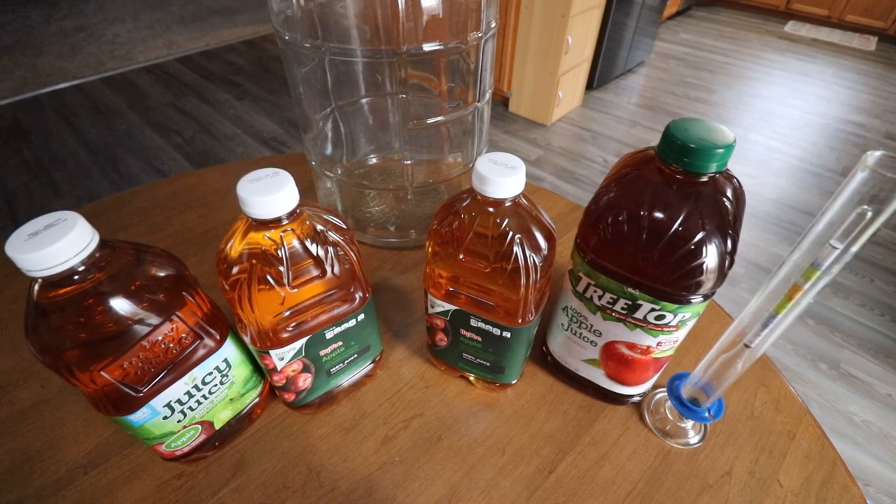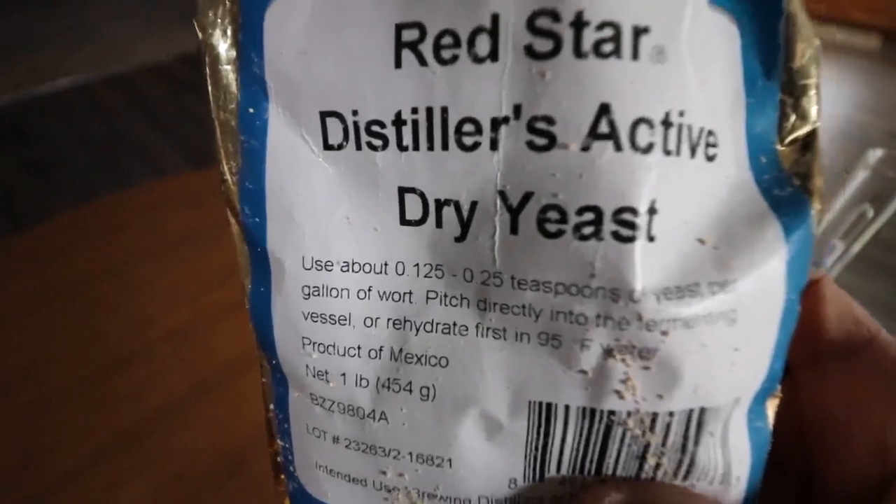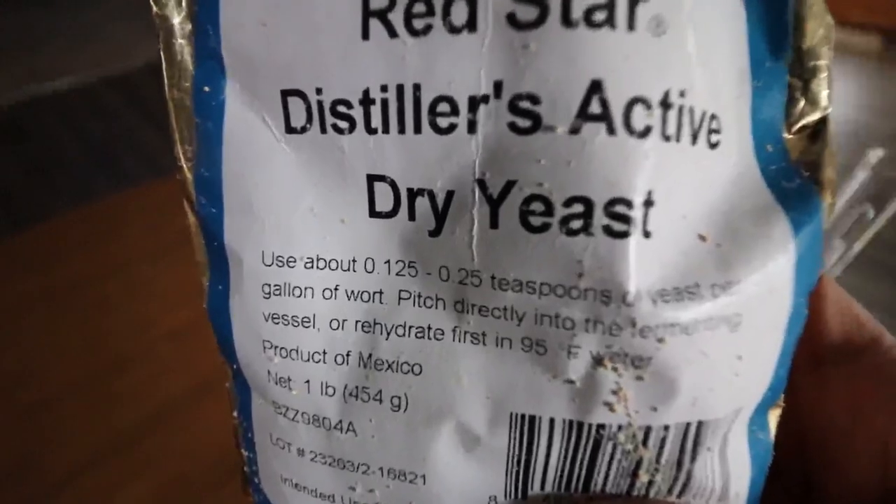Today I'm going to start fermenting two and a half gallons of apple juice, five cans of super sweet corn with no salt added, sugar, and 10 grams of Red Star Distiller's Active Dry Yeast.